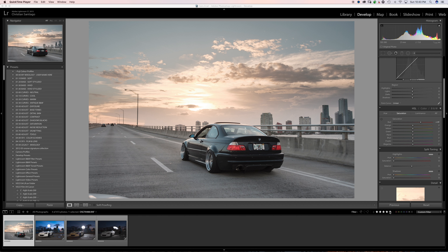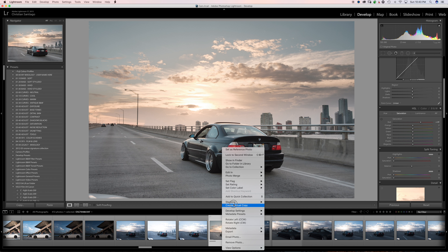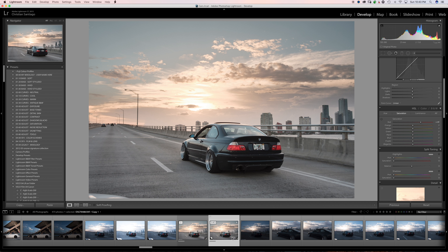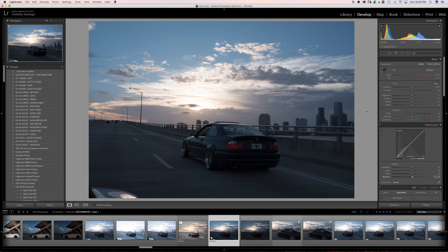This is the shot I'm going to be working on for this video. I can quickly show you what I did to it in Lightroom. So this was the original image straight out of the camera. As you can see it's really underexposed, but that was intentional because we had a very high dynamic range scene and I wanted to preserve the highlights up in the sky.